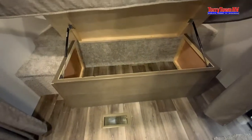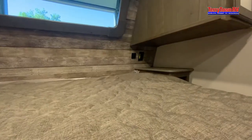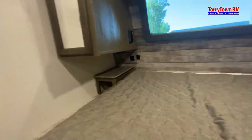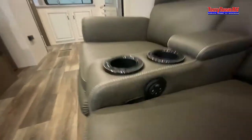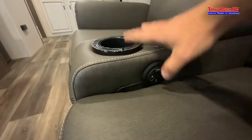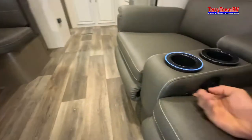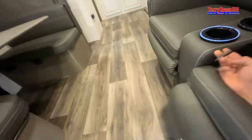Some storage underneath the bed. You have 110 outlets, a light switch for up front, and USBs. Controls for the chairs are going to be on the side for the heat, the massage, and the light. The pull is on the side for the legs.